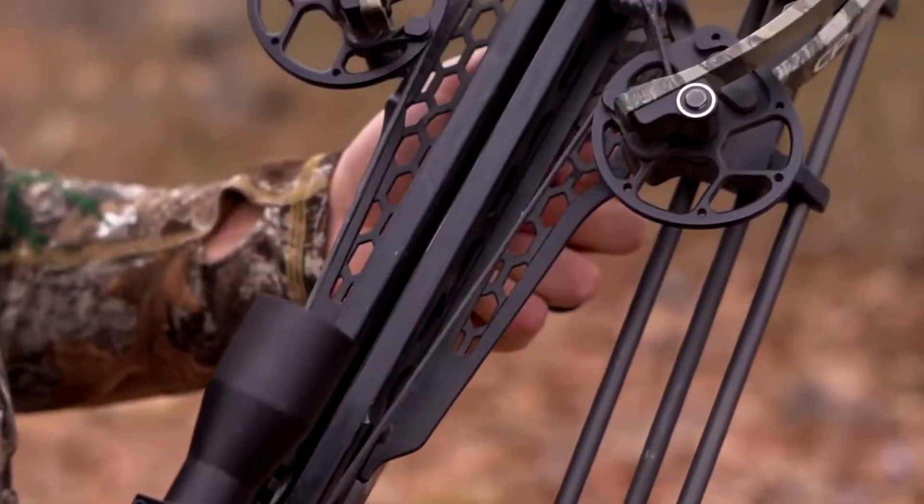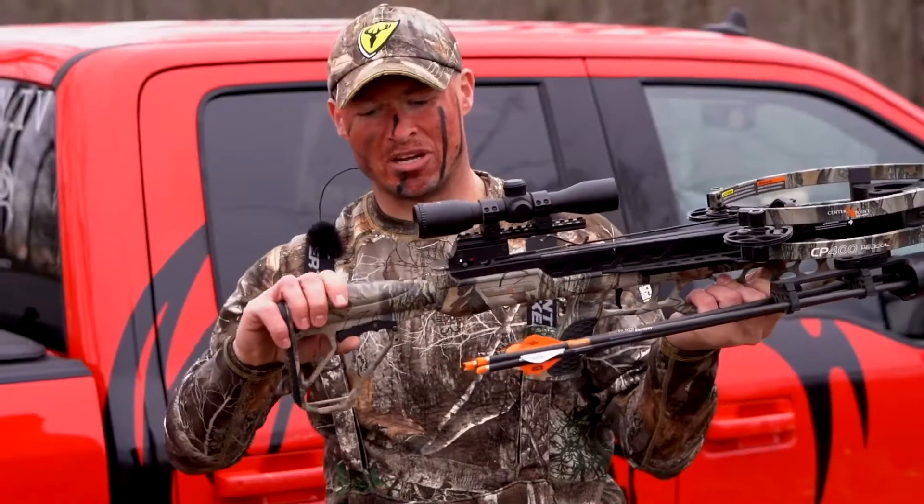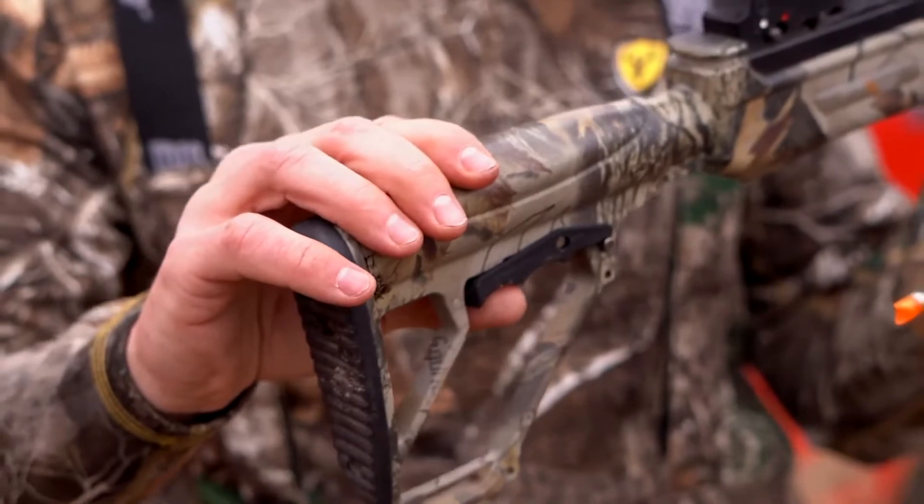There are a lot of other great features to this crossbow. It has a custom made riser with an aluminum rail, an innovative fully adjustable stirrup, and an adjustable stock, which is great for shooters of all sizes and ages.